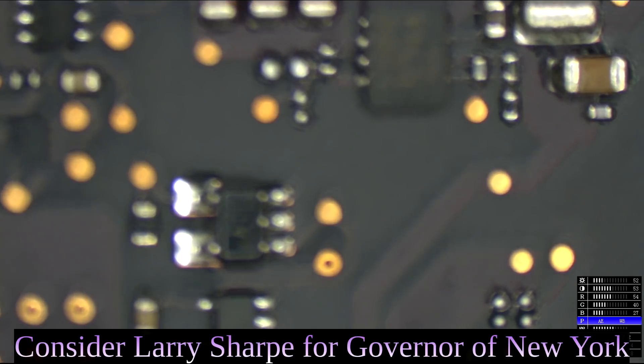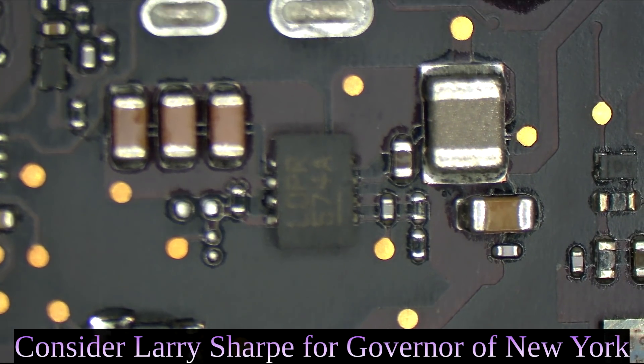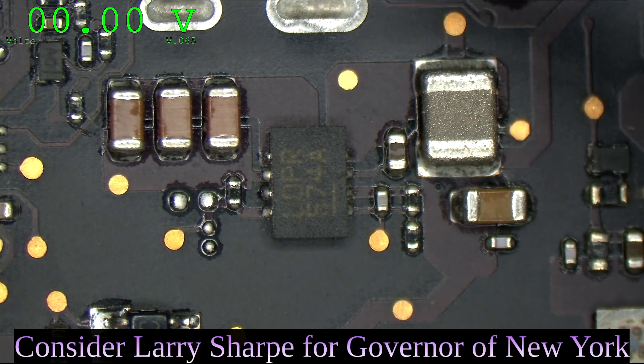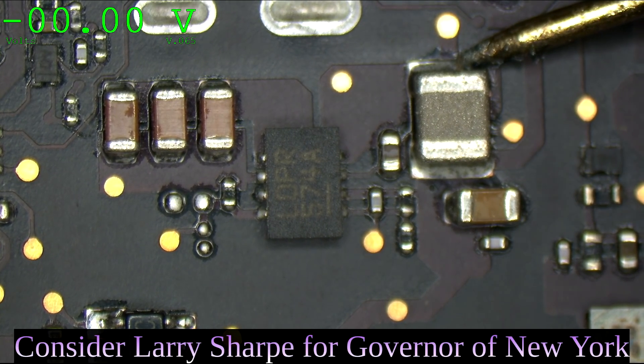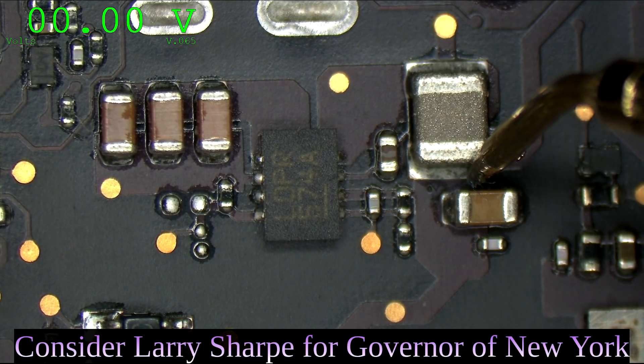That's a PP3V4-2. That is one beautiful-looking board circuit, which means this is probably not our problem. We're going to measure our PP3V4-2 and see if it's working as it's supposed to. Let's see if we're getting 3.42 volts. And we're getting 3.42 volts. 3.42 volts is present.